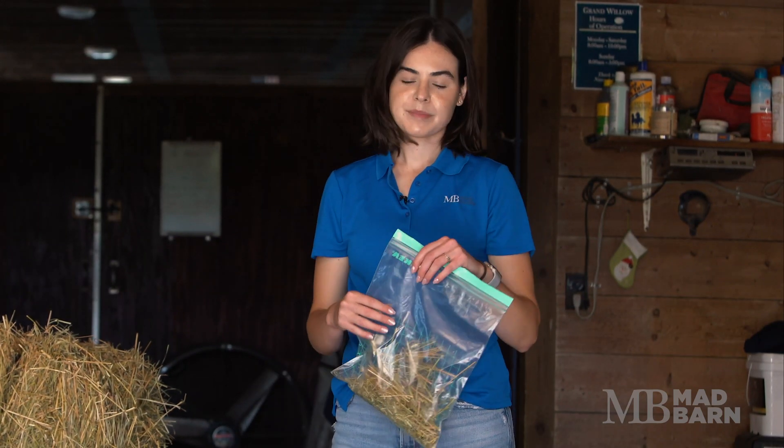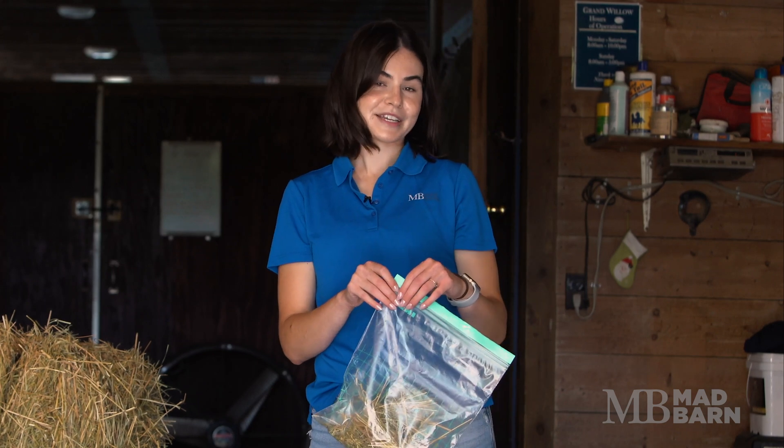Overall, you'll want about 200 to 500 grams of hay to send to the lab. This is about half or a full-sized freezer Ziploc bag.